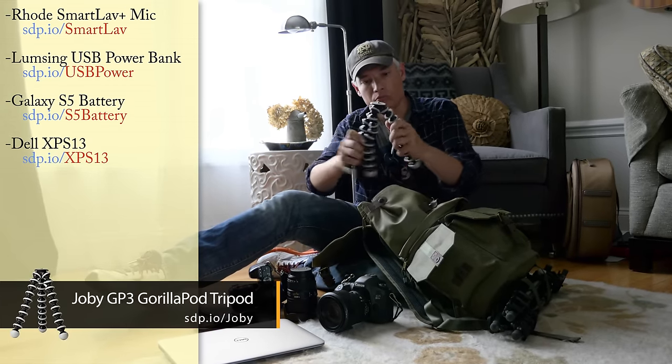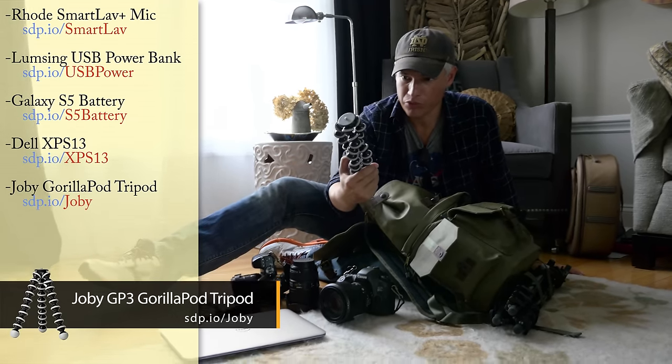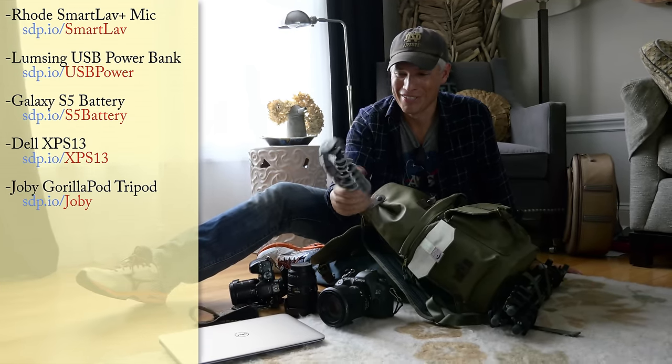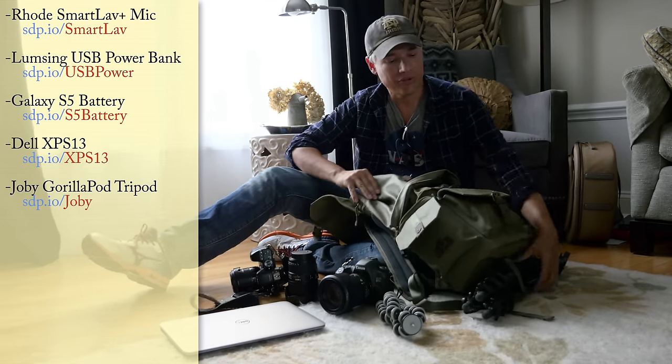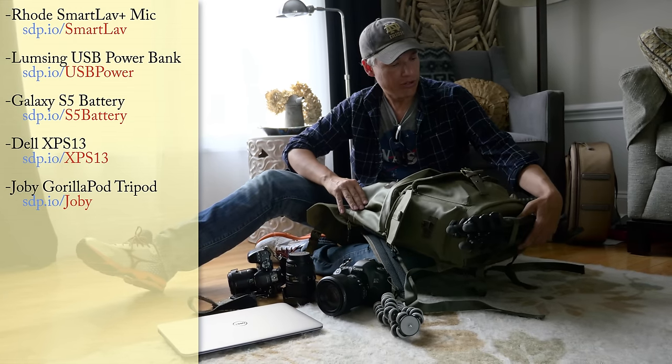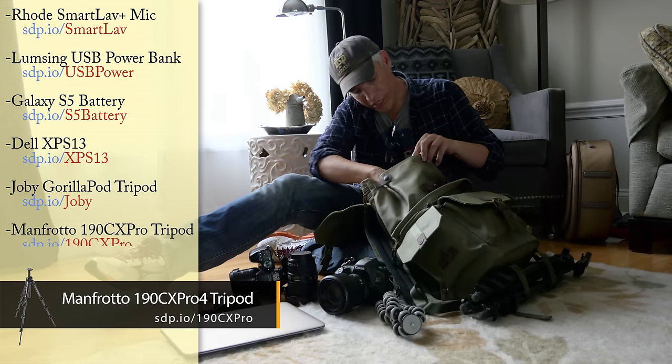Got a little Joby spider tripod. They don't let you bring tripods into Machu Picchu — well, they will, but they'll charge you 300 bucks. So hopefully they'll let me bring that in without too much complaint. You can see I do have a nice way to carry a tripod down here, and a big carbon fiber travel tripod, but I won't be taking that in.